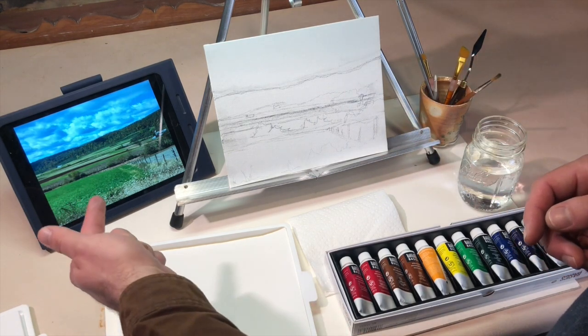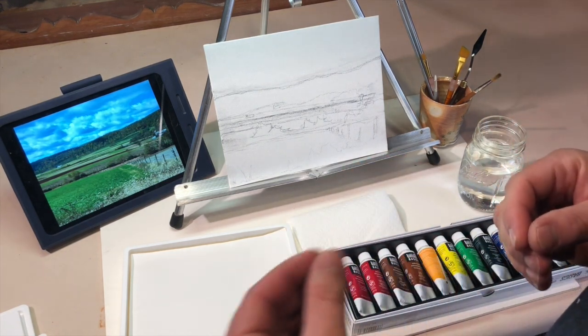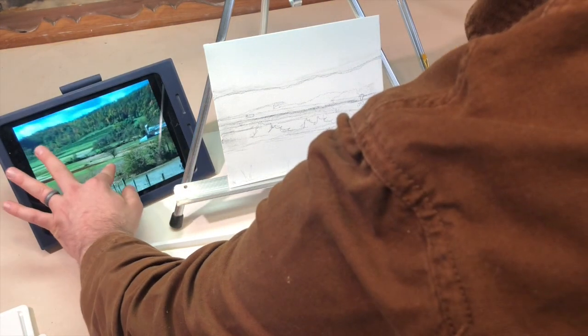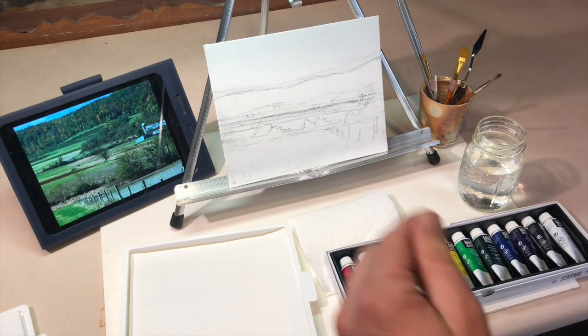Lastly, you need your photo reference nearby. For this painting tutorial, we are painting from direct observation — not from imagination. We need something to look at constantly, and it must always be up while you work. Find a way to plug in your iPad so it doesn't go to sleep and keep it close by. Whatever part you're painting must be up on your screen during the entirety of the painting process. Don't turn it off — keep it up.